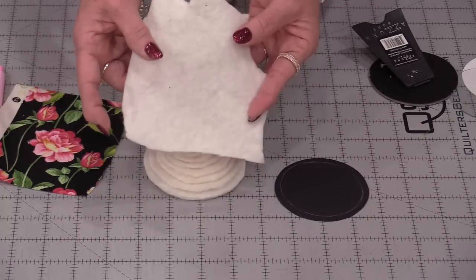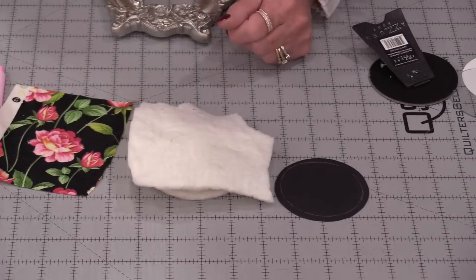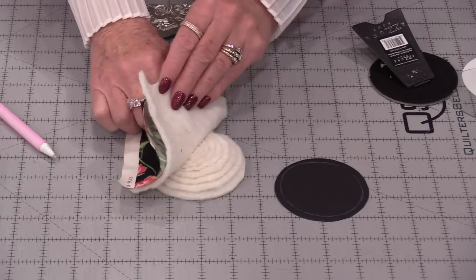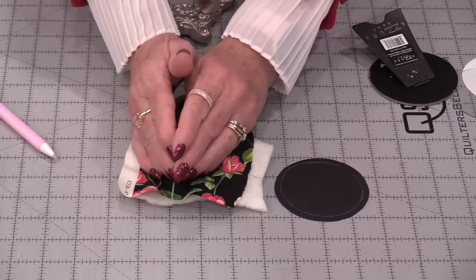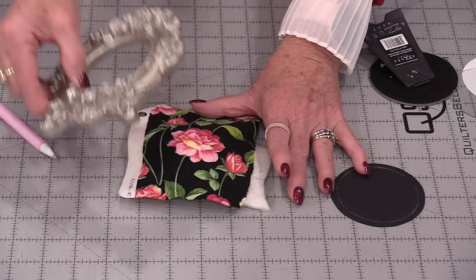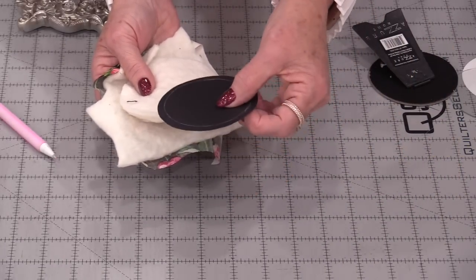I'm going to take one more piece — it doesn't need to be round because I will be trimming it down. I'm going to find the center and just lay that right on top. Take your picture and center it on top of that little pile. So I have the smallest going to the largest, and that one large piece which is going to smooth all of that down. See if you like the way it looks, then take all of this up and turn it over — that's where this drawn piece is going to go.